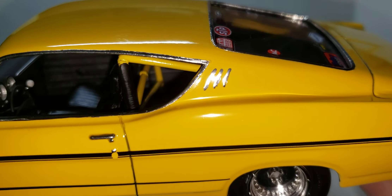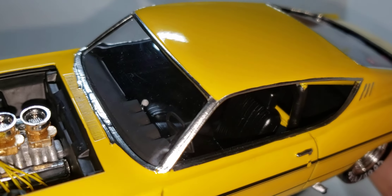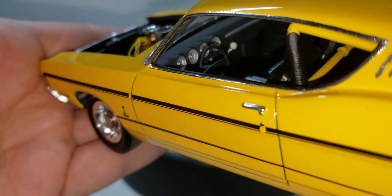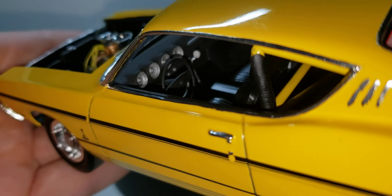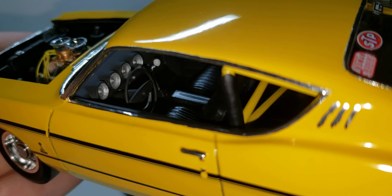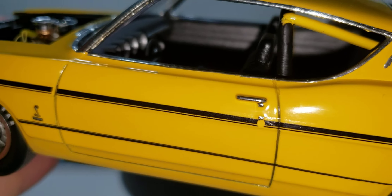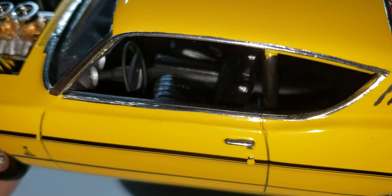The little yellows right there are from a Molotov chrome pen. The trim is bare metal foil. A little shot of the interior — I just went with a Sharpie. There are no dash decals; I don't know why Round 2 keeps doing that, not making dash decals. So there's not much detail on the interior.